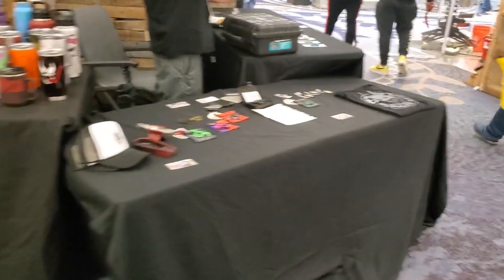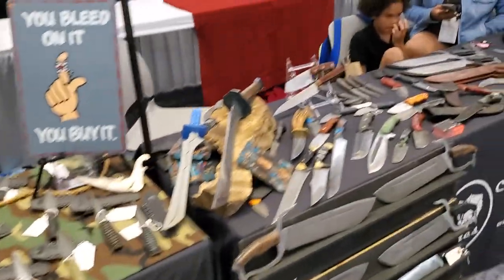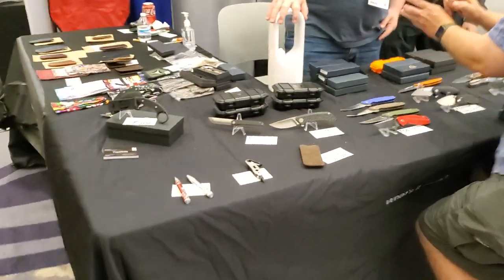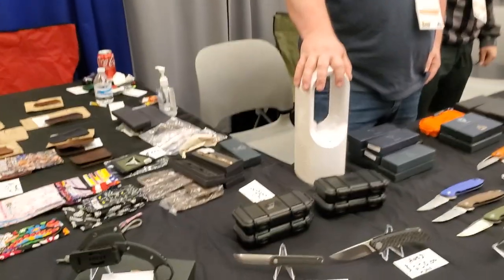These are all razor blades. We've got the cool bats over there. Got some cool knives over there. These are Red Beard blades — they're very friendly. Looks like we've got some Tuyu knives over here. This is a Tuyu booth, so it makes sense to have Tuyu knives.